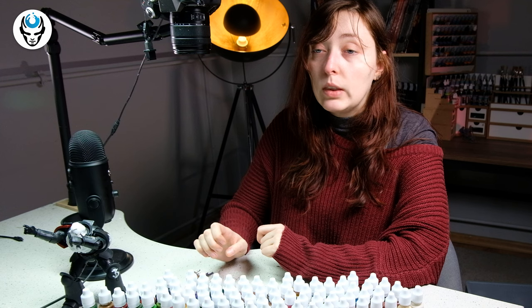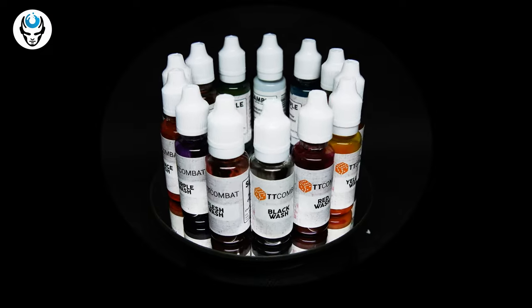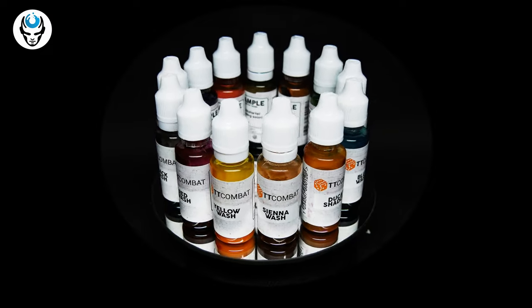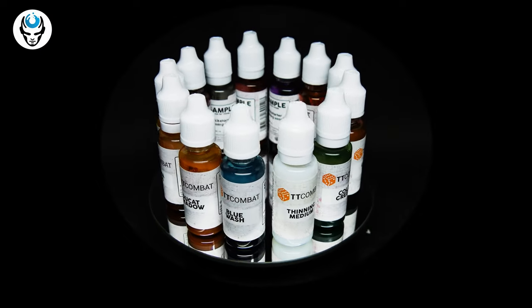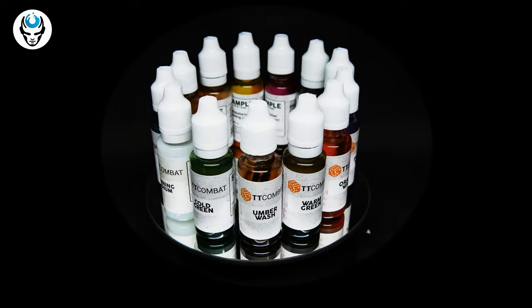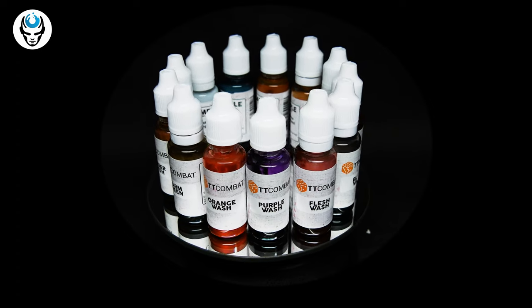The most unexpected ones were washes. There is a wide range of washes, and you may think they are quite similar in color, but they actually behave much differently on each surface.